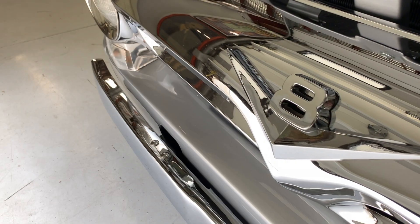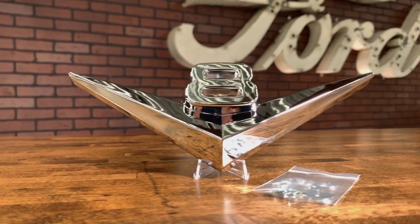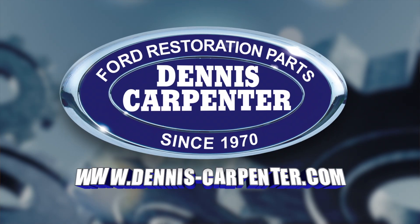That assures a perfect fit on your restoration project. You can find these and other quality restoration parts for your Ford at Dennis-Carpenter.com.